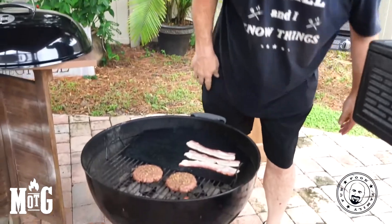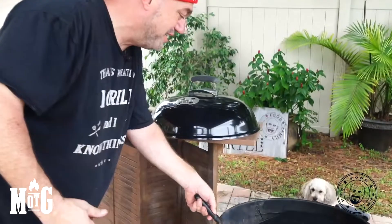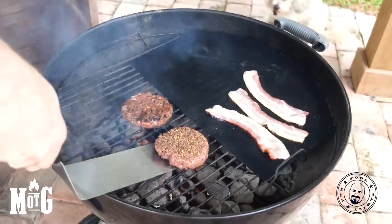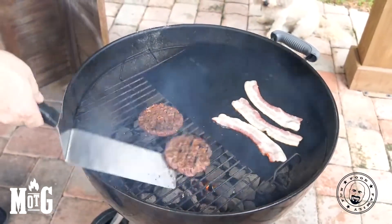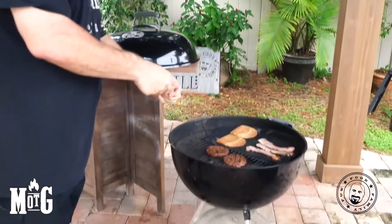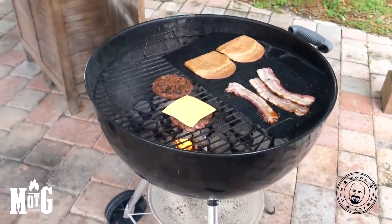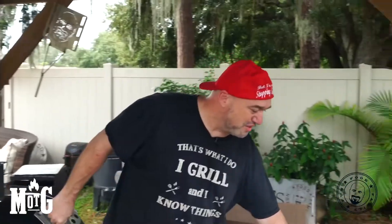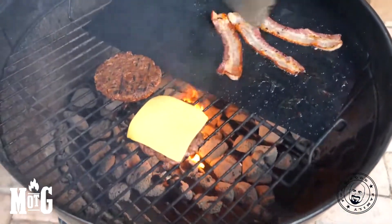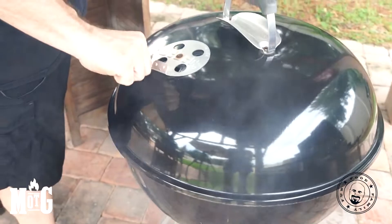Let's check it out here — I want to make sure we're not burning too much. Let's flip our burgers. Come on in here because this is important — look at that, you still got that char, those beautiful grill marks. Let's go ahead and put a little bit of cheese on one of them for our cheeseburger. Now we're gonna put a little smoke on these burgers — I'm gonna take a bit of that bacon grease.